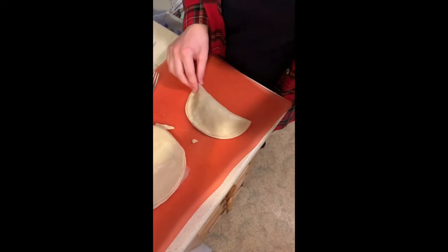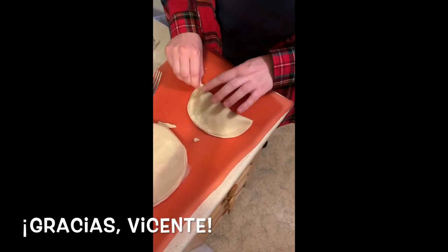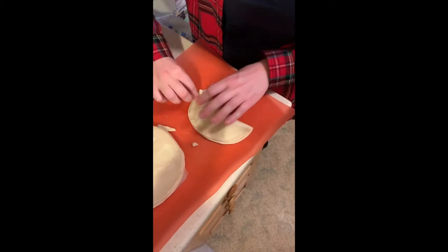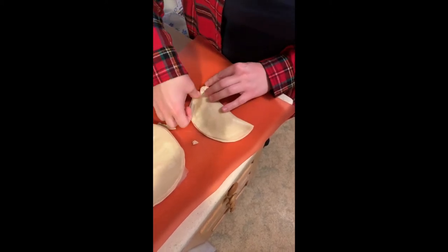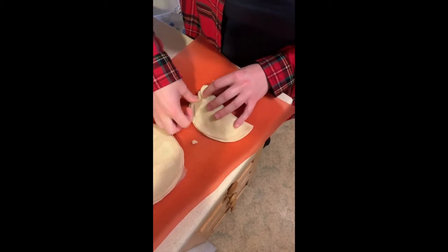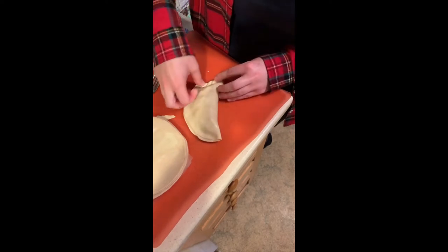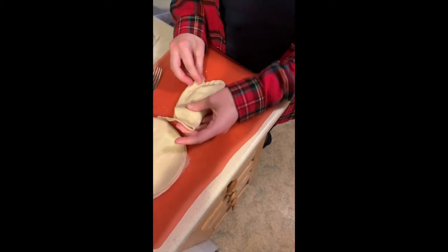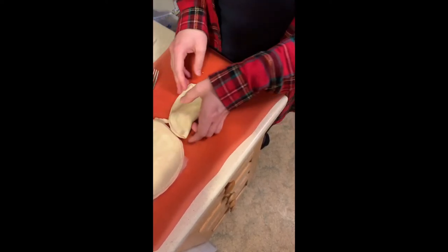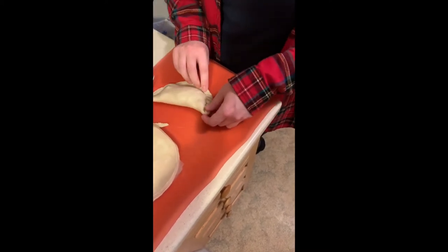Here's my sad attempt at the pinch and fold, which my friend Vicente taught me about three years ago — haven't done it since. Here we go: pinch and fold, pinch and fold. Oh boy, not too bad! Pinch and fold — hey, this actually doesn't look too bad. Getting kind of a braided edge look, which keeps everything secure inside.